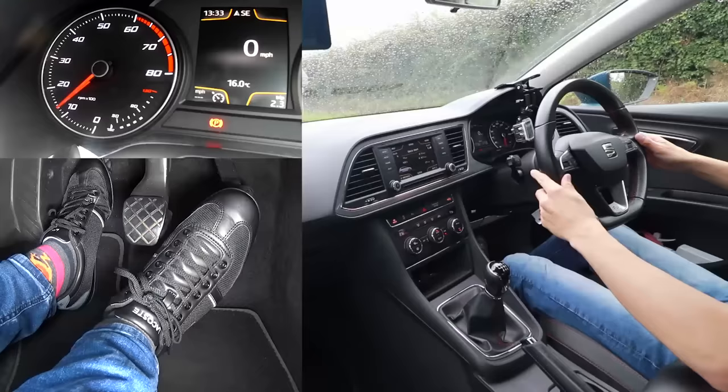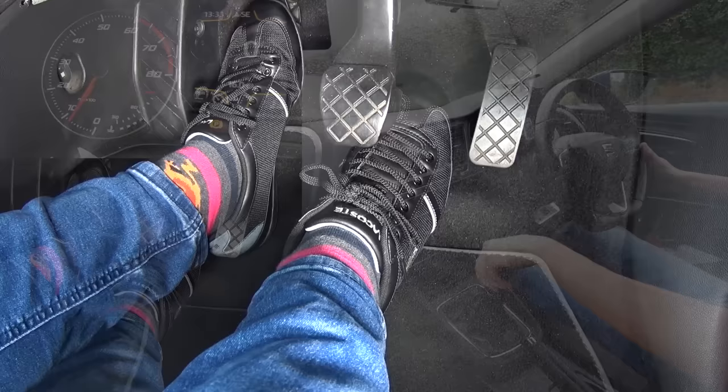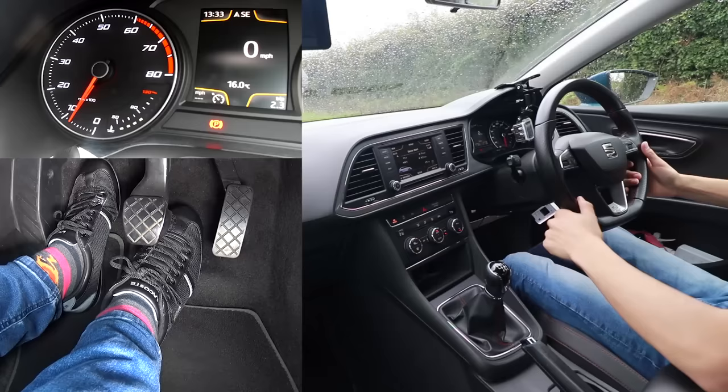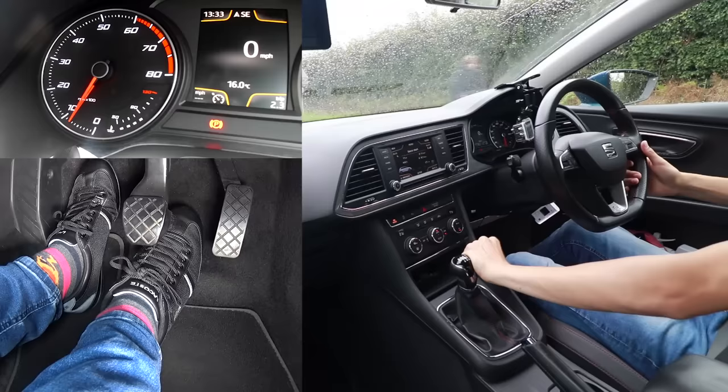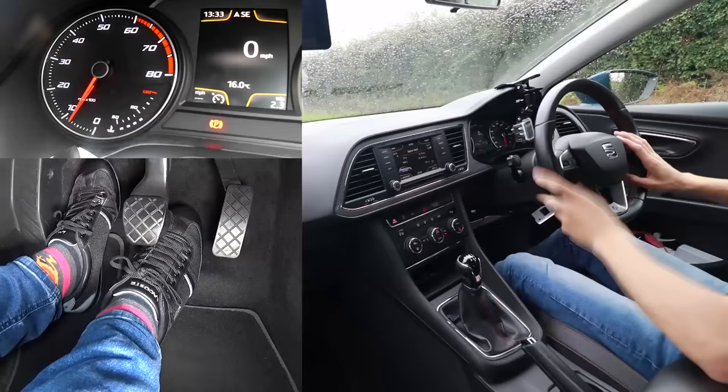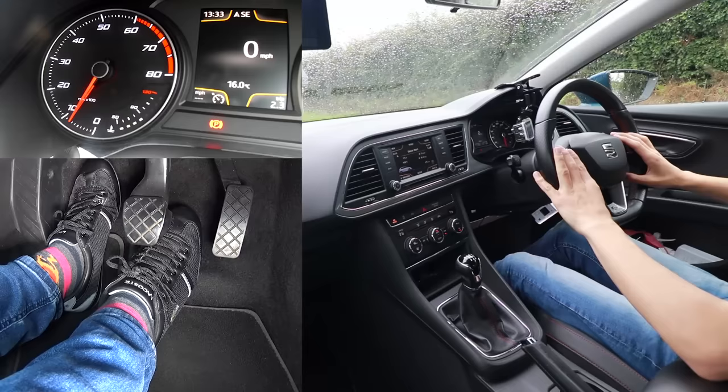Once your engine is started, your gas pedal is now going to work — this is your gas pedal here. But you're not going anywhere because you're not in gear. To put it in gear, make sure you press the clutch down, then move it into first gear by pushing the gear stick all the way to the left and forwards. Most cars — nearly all cars these days — are like this. Some have what's known as a dog leg gearbox but you really don't see them these days.